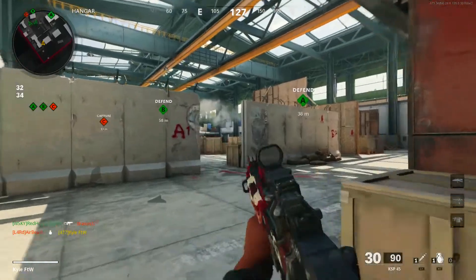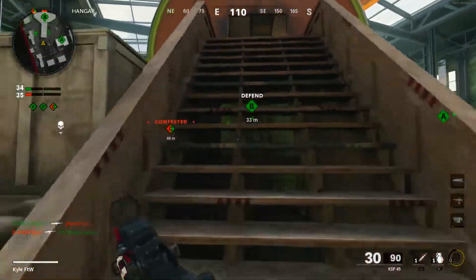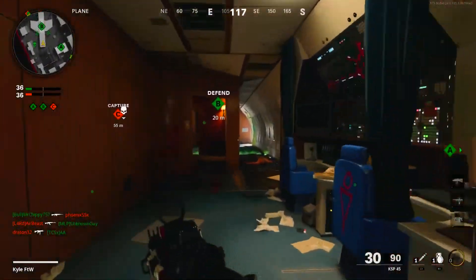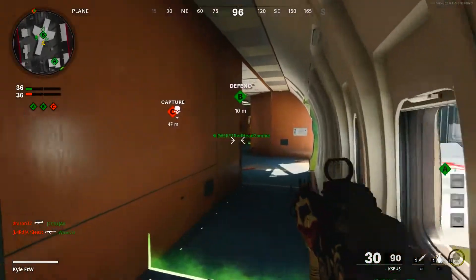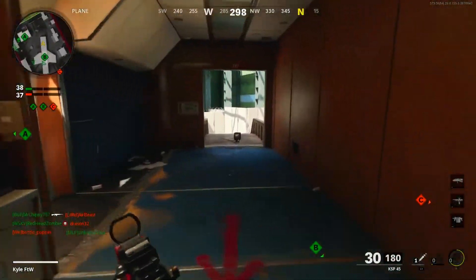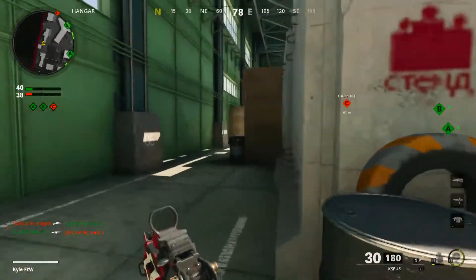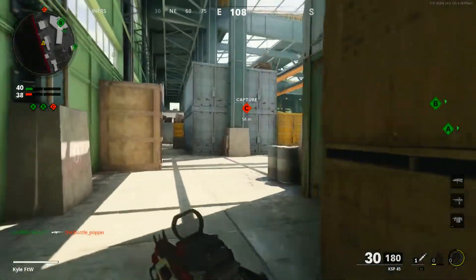Dang it man - dang it! Come on, let's get back to B. This is where I'm going to be living this entire match - on B. Everyone wants to capture B on this map because if you capture B you basically have control of the entire map.